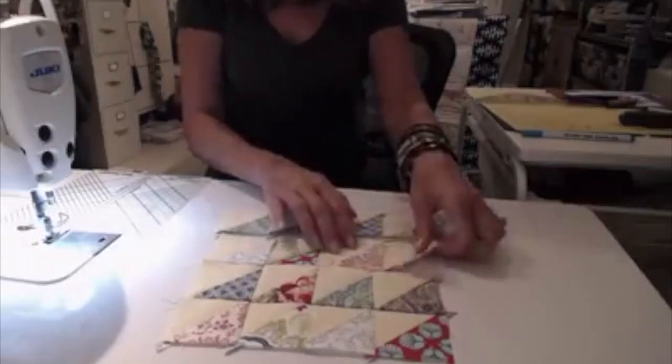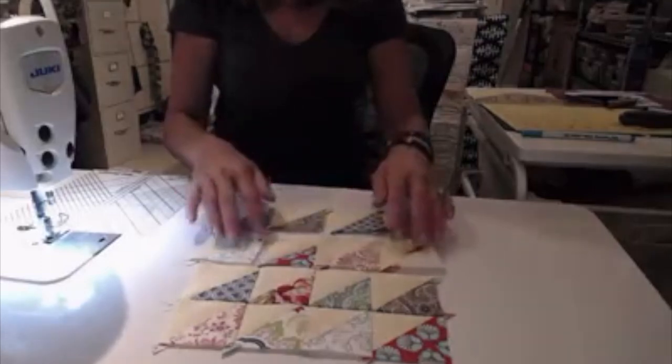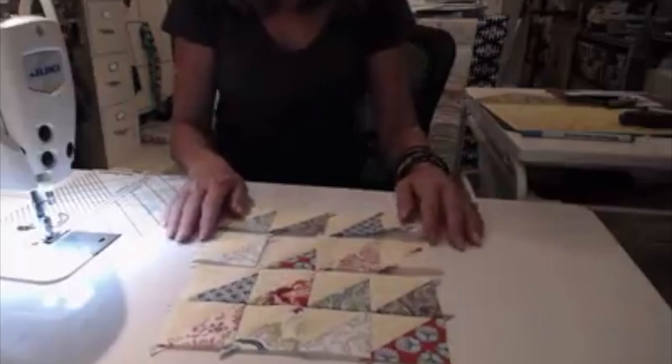So I'm going to keep going. I'm going to sew this row together, and then I'll sew this row together, and then I'll add this row to this one, and then this one to that one, and then I'll be finished with my block.